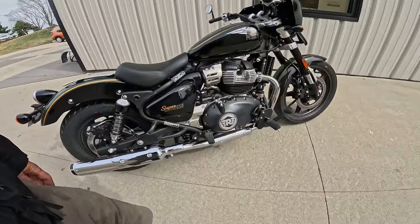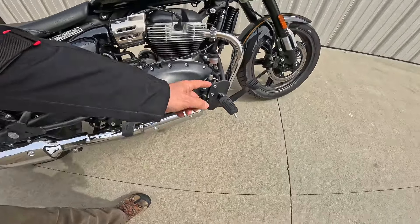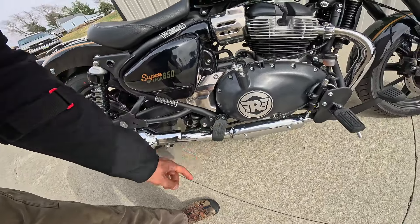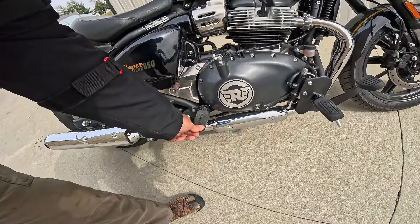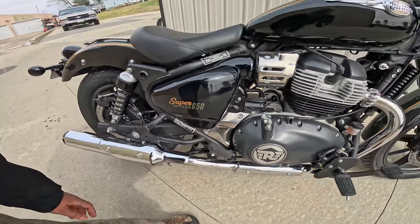I'm pretty impressed with it, honestly. I ride a lot of miles and I use my front pegs and I use my rear pegs. I always thought it'd be nice to have something like this or running boards. So he went ahead and just made some brackets — quite a job.